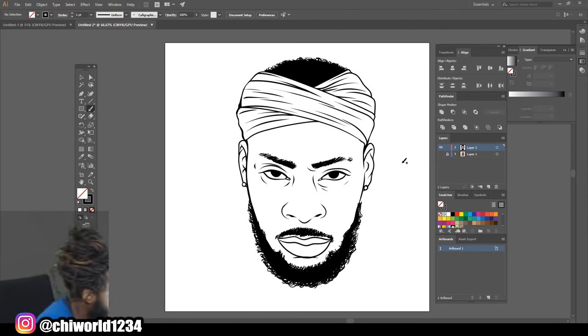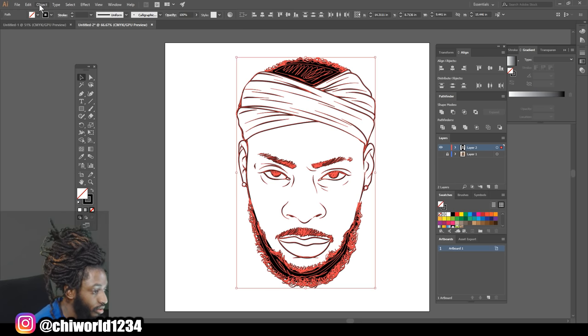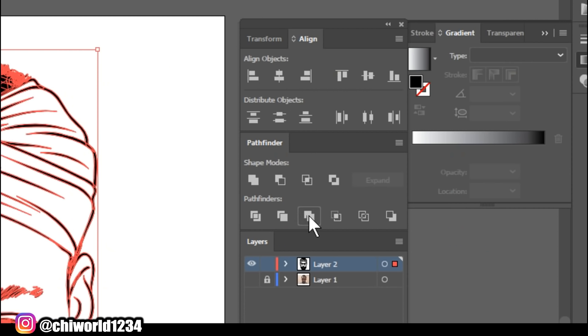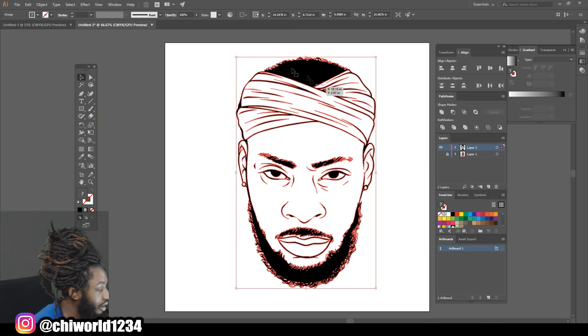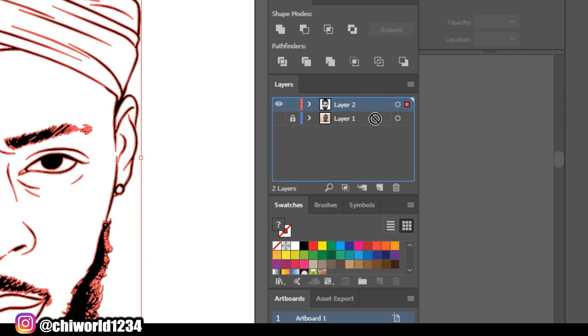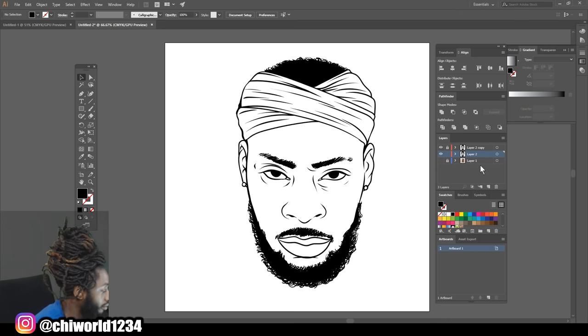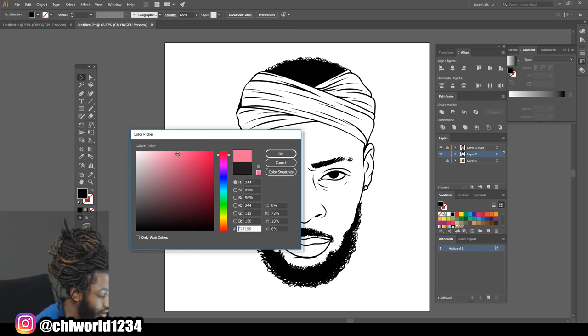Now that we finished with the line work, we're gonna go ahead and select everything, go to Object, Expand Appearance, then go to your Pathfinder and click Merge so we can make all our lines one. Then we're gonna duplicate the layer by dragging it to the blank sheet of paper, lock the top layer, make sure you got your bottom layer selected, and click a skin tone.